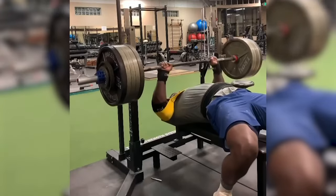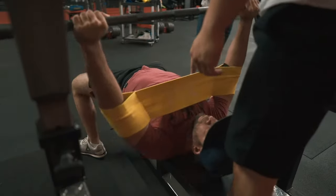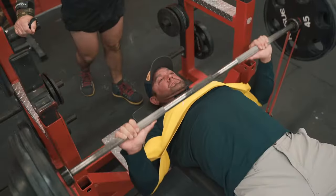The Slingshot can be utilized for max effort work, your heavy work, it can be used for your hypertrophy work, it can be used to help you rehab, and it can be utilized for speed work.